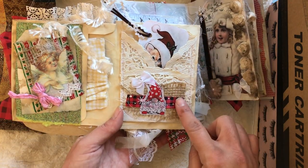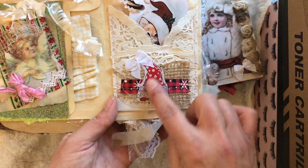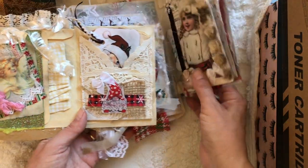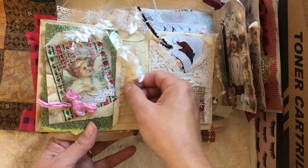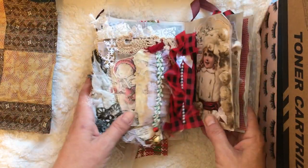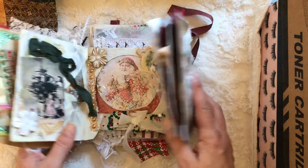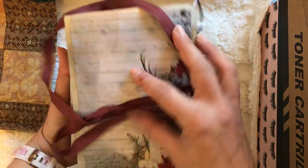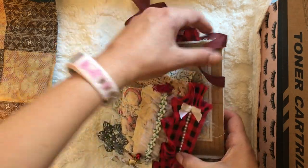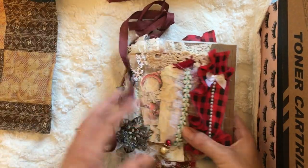One of my favorites is this doily pocket that I made with the coffee filter and the doily — it has a Christmas gnome on it. I love it! There's a Christmas kitty in here and an angel with her notepad. Then this is the cover — I think I showed you every side.